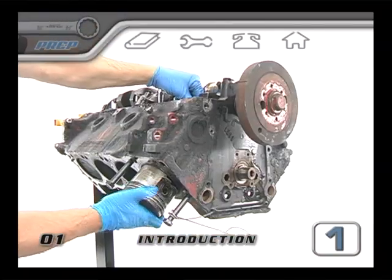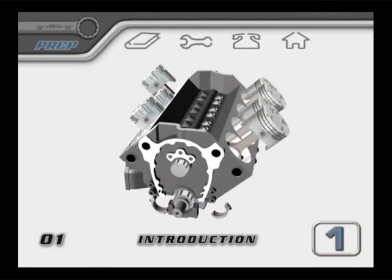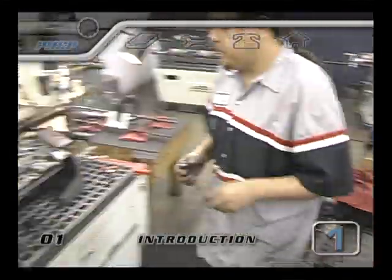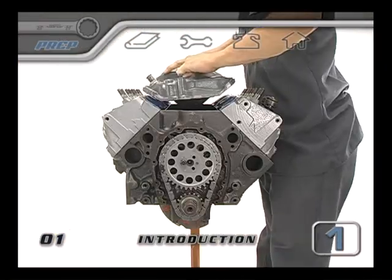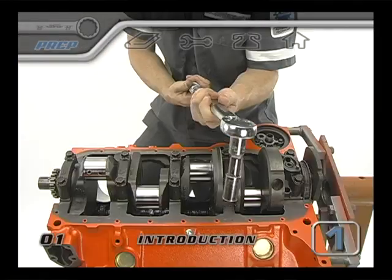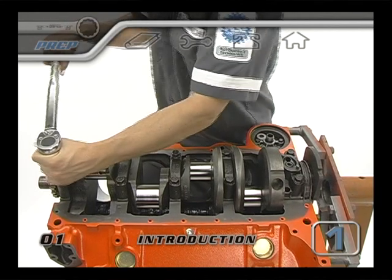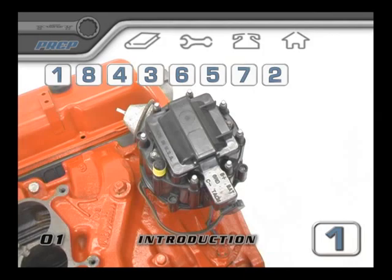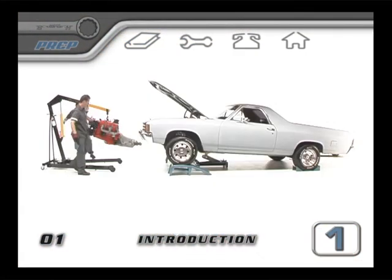We'll cover everything from the removal to the disassembly of the long block. You'll follow any damaged components through their refurbishing at the machine shop, and we'll show you how to test fit your new components. Then we'll show you industry standard techniques for assembly, torquing and sealing that can be used for almost any engine type. The final sections will instruct you in general practices to prepare, install and start up your rebuilt engine.